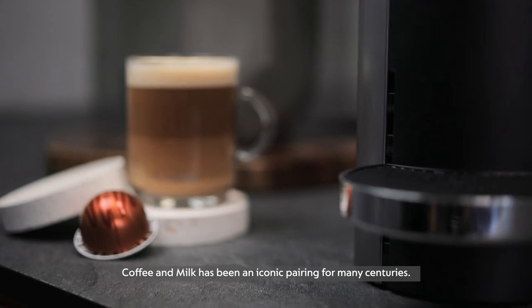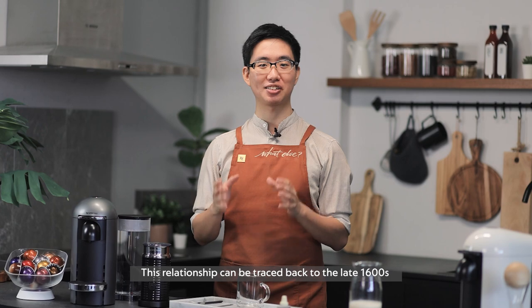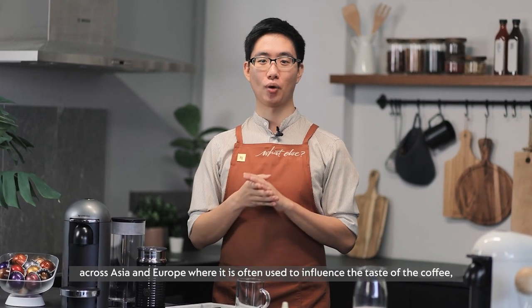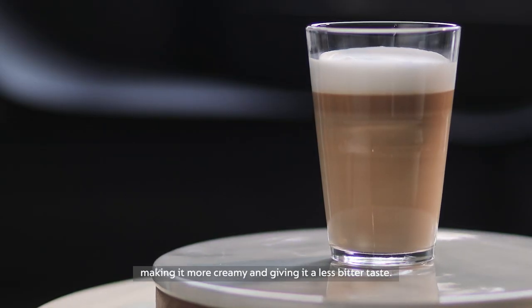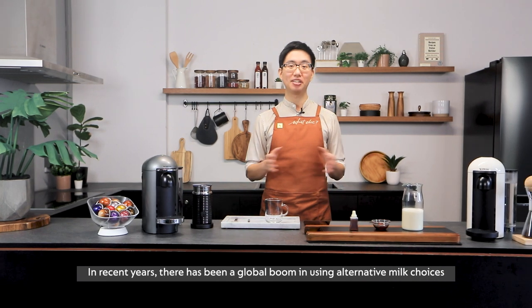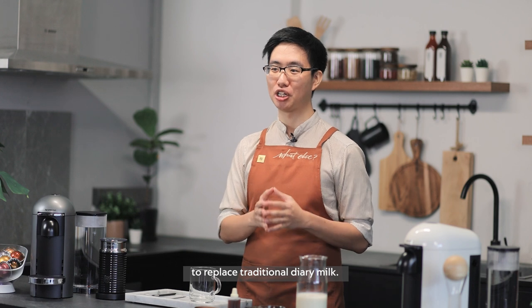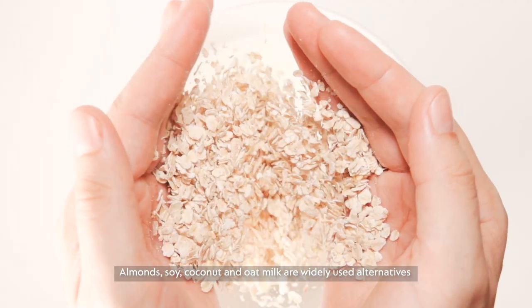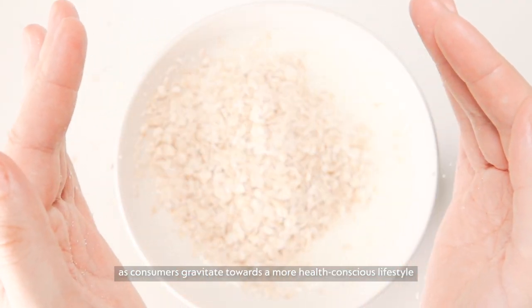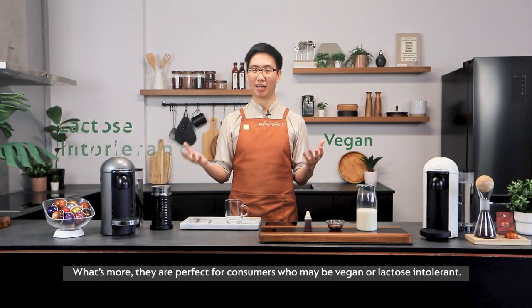Coffee and milk has been an iconic pairing for many centuries. This relationship can be traced back to the late 1600s across Asia and Europe, where it is often used to influence the taste of the coffee, making it more creamy and giving it a less bitter taste. In recent years, there has been a global boom in using alternative milk choices to replace traditional dairy milk. Almonds, soy, coconut and oat milk are widely used alternatives as consumers gravitate towards a more health-conscious lifestyle. What's more, they are perfect for consumers who may be vegan or lactose intolerant.